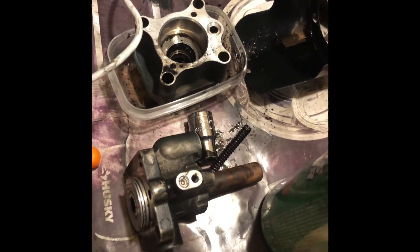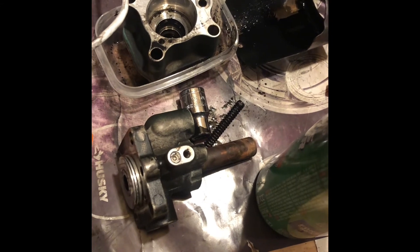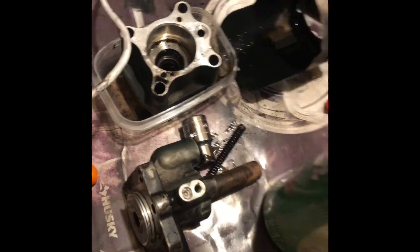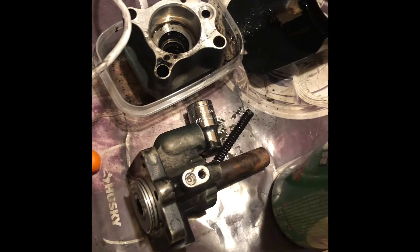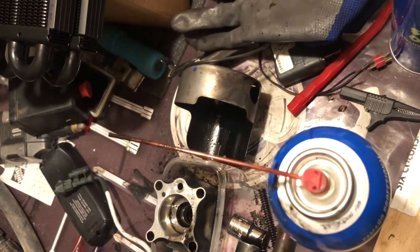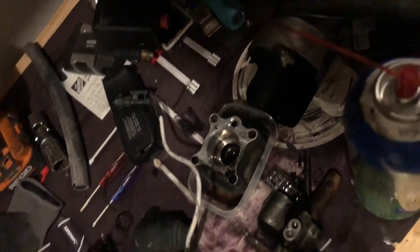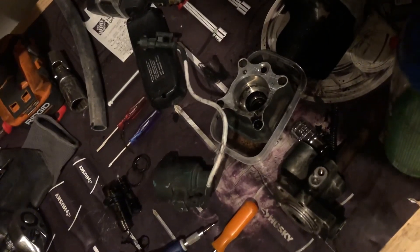Ideally, if I could take my truck down every 300,000 miles or so and clean out the EGR valve, go ahead and steam out the filter, steam the EGR cooler — I don't know that I would ever have a problem with my truck with that part of the system. I think it would just keep running. I hope that helps you, and if you need anything else just let me know and we'll go ahead and send you the information you need. Talk to you soon.